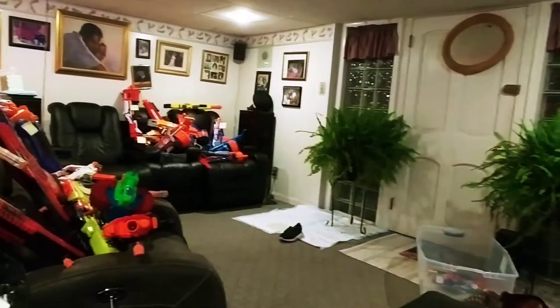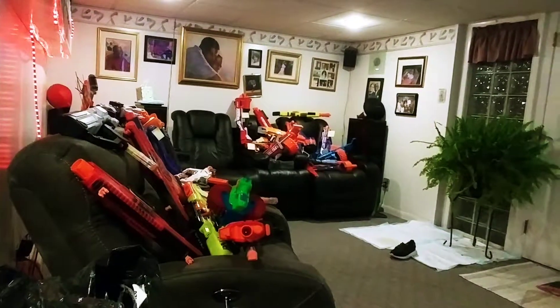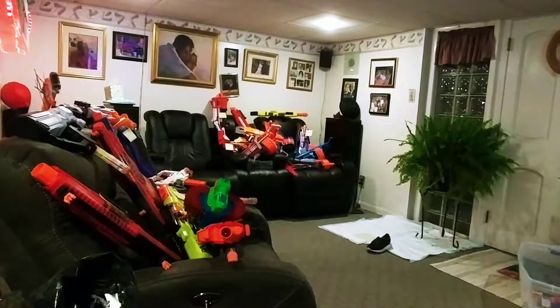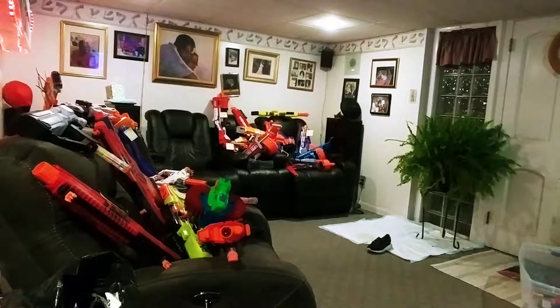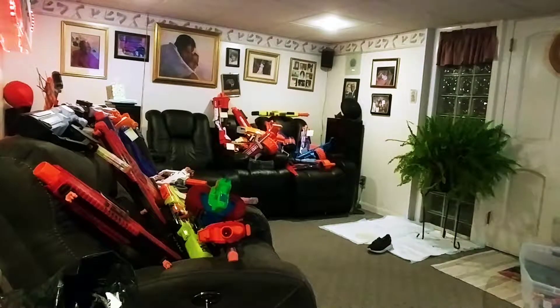Let me give you a little firing test. Can we turn this over? But yeah, I like how this gun shoots.